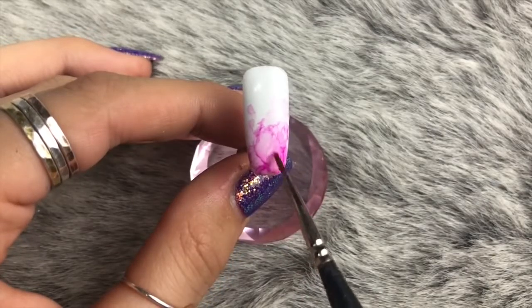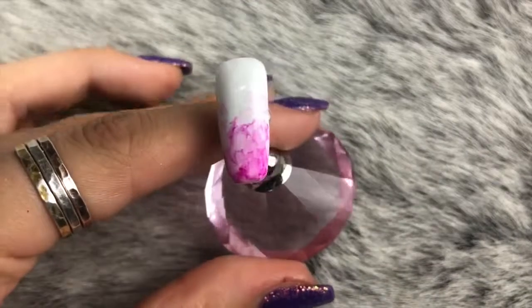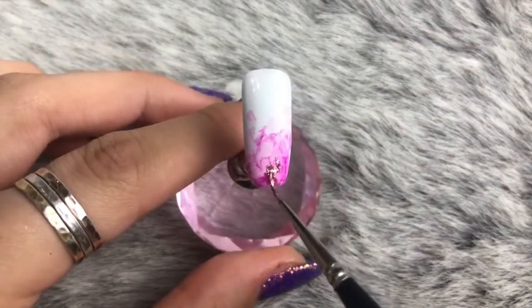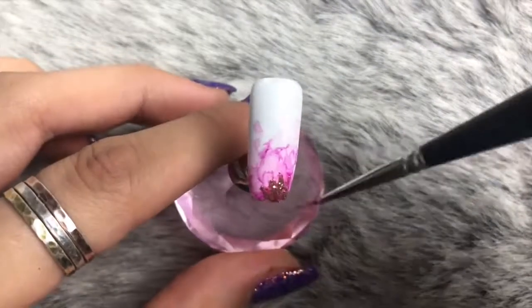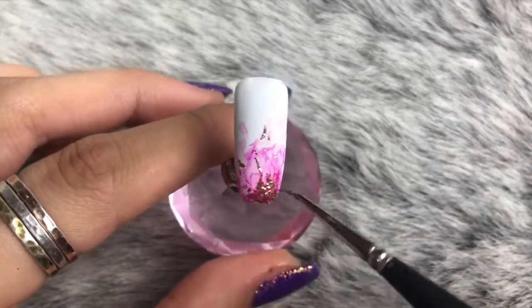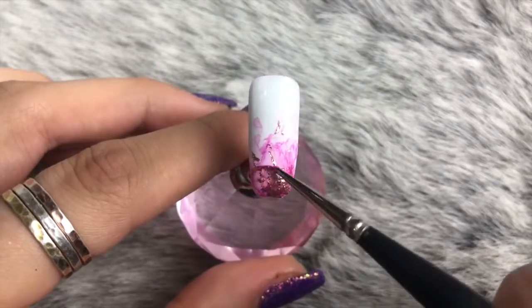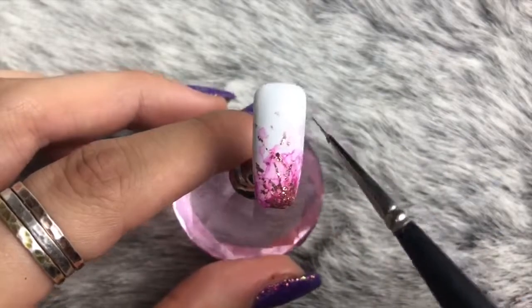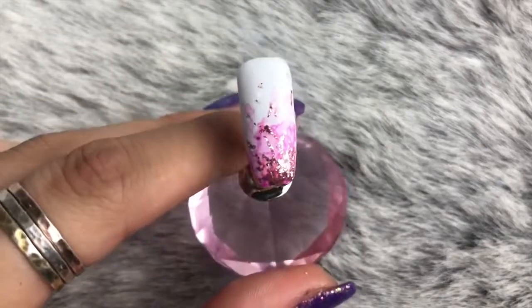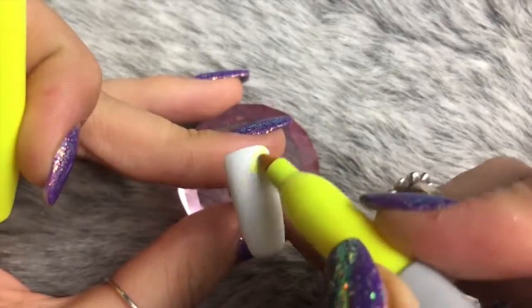Now I'm going back in with the Accent Gel Play in rose gold, using my detailer brush to apply it to the bottom right corner and bring it out in a sparky firework kind of pattern. That nail is then ready for a design to go on top.